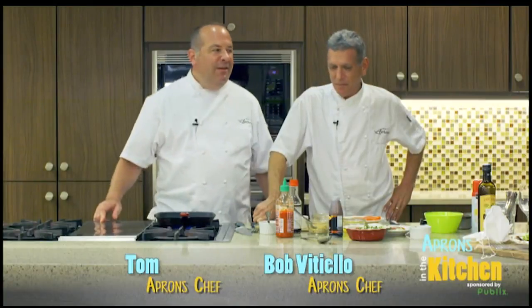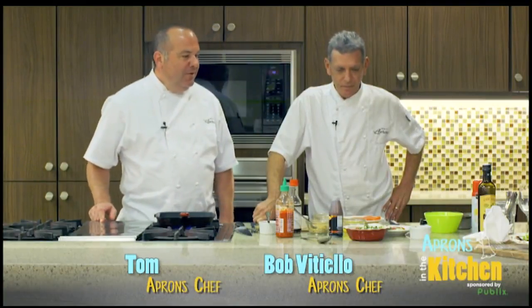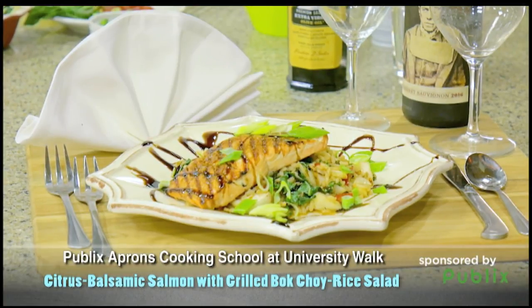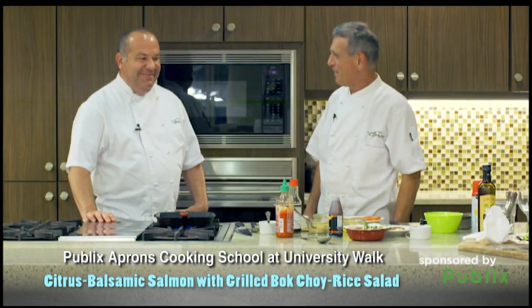Hi, my name's Tom Anzalone. I'm here with Chef Bob Botello. What do we got going here, Bob? Well, today we're going to do some grilling. It's that time of the year. We're gonna grill salmon, and we're gonna do a grilled bok choy red pepper salad with rice to go with it. Sounds pretty interesting, doesn't it?